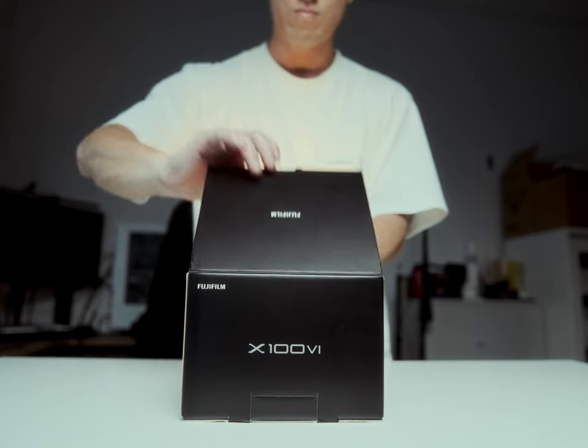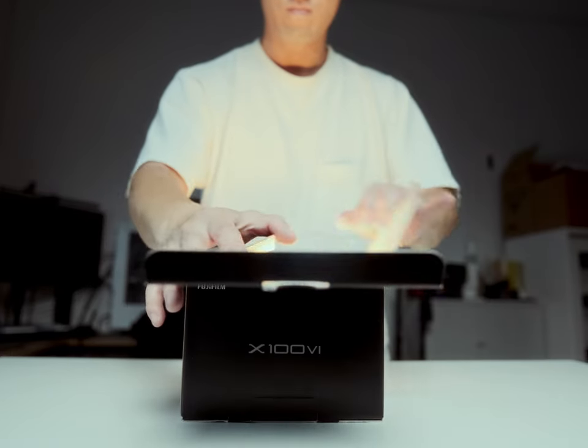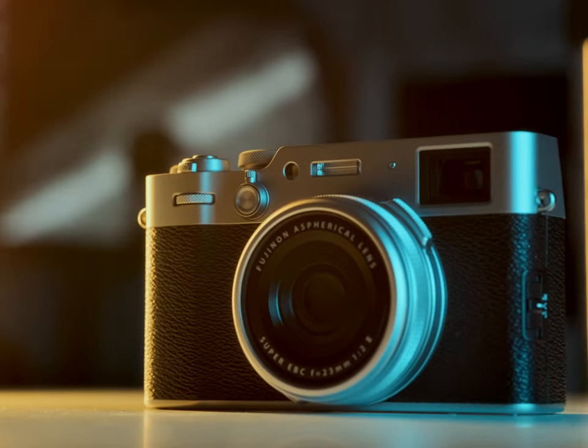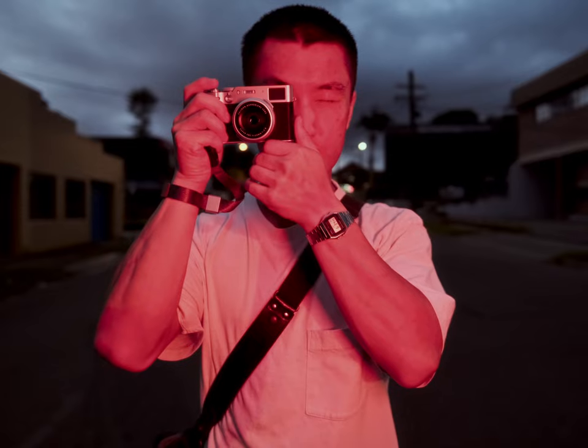I've got a big problem with the X100 VI and I've only been using it for two weeks. What's this problem you may ask? Well, let me explain.